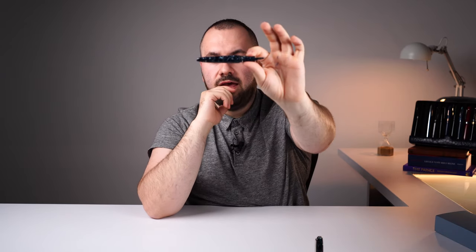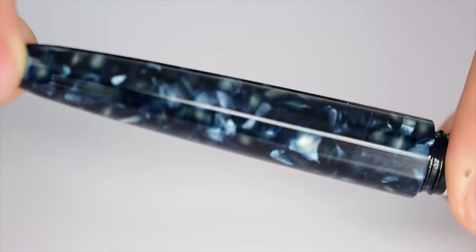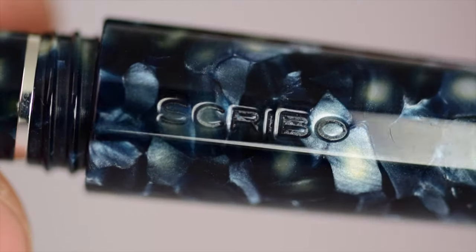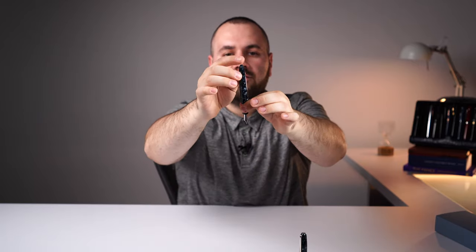Moving forward, we have the barrel, which displays a nice cigar shape. Both ends are slightly flat. On the main facet, which aligns with the nib, there's a small engraving with the company name — Scribo. I like that it's completely aligned with the nib. The same two facets run along the entire length of the barrel. We have the end finial, which tapers in and is flat just like the cap.